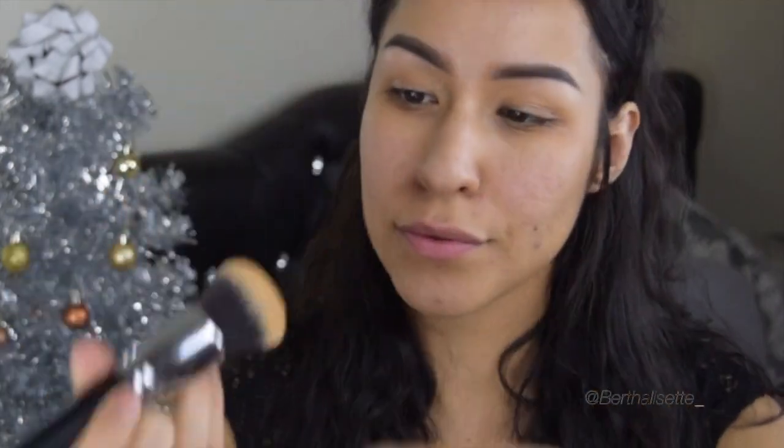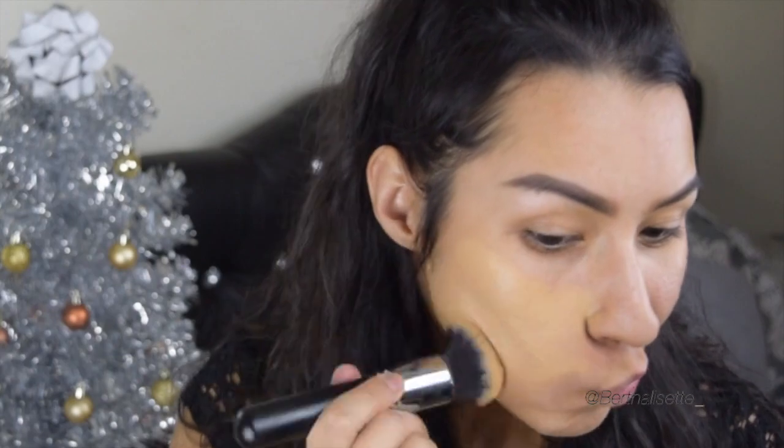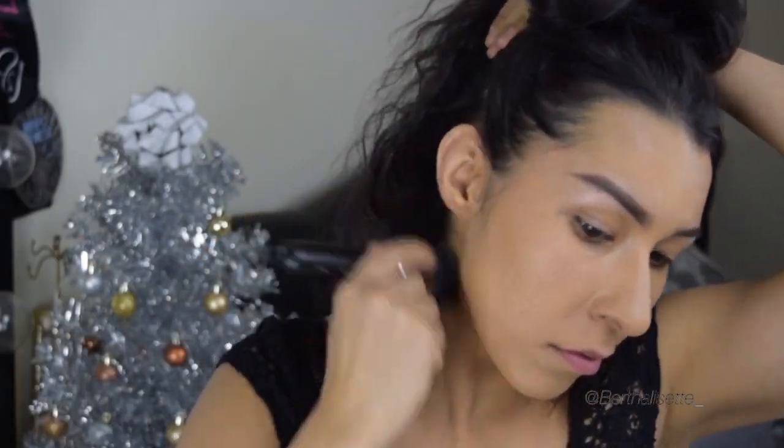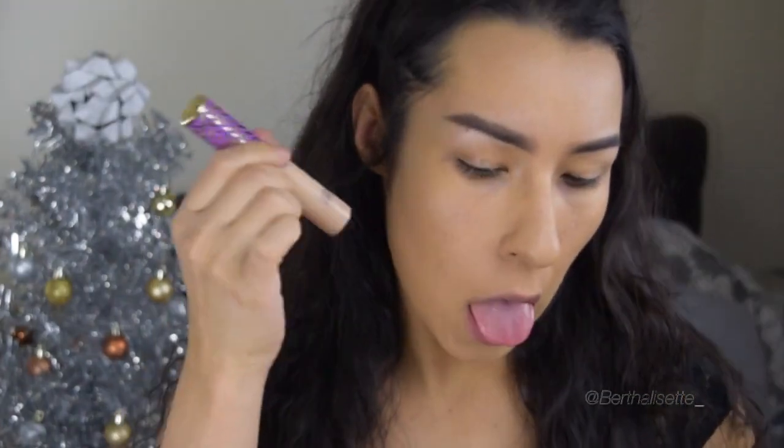Now we're using my Fenty foundation and a flat top kabuki from Morphe. I always work in sections — I start off with the right cheek, move on to the chin area, nose area, forehead, and then the left cheek, because it's easier for me to blend out my foundation that way. And never forget those ears and neck area because nobody likes an unblended foundation.